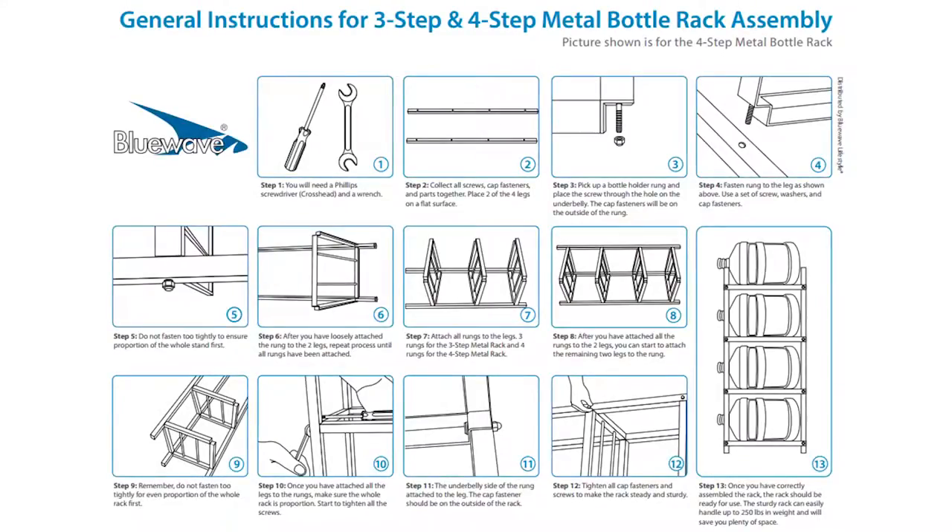Hey, it's Daniel here, and in this video I'll be showing you how to set up Blue Waves 4 Step Metal Bottle Rack. It will help you stay organized and store bottles of water for your home, your office, and for emergencies. You can easily store up to 4 full 5 gallon water bottles in your kitchen, your storage room or your garage without taking up much space. The stand itself is simple to assemble, so let's get started.